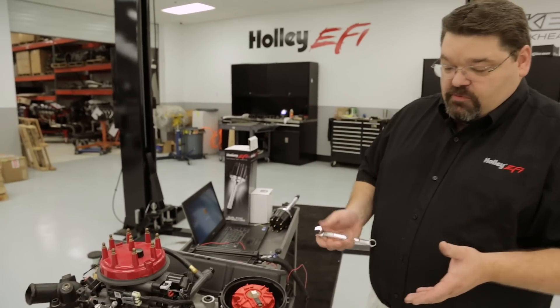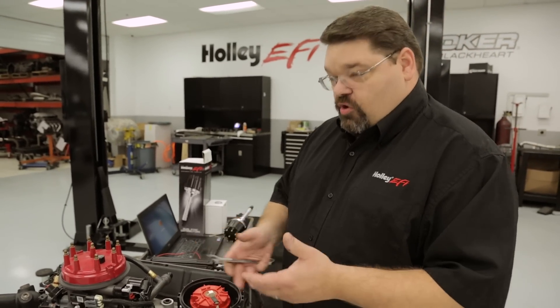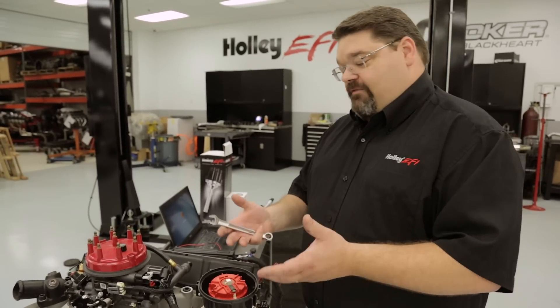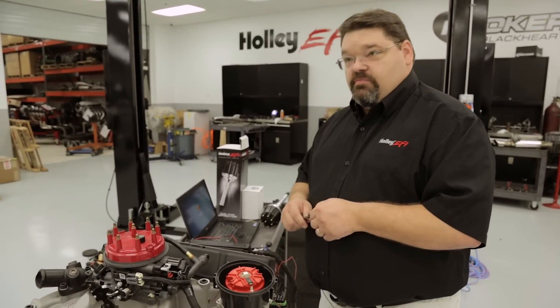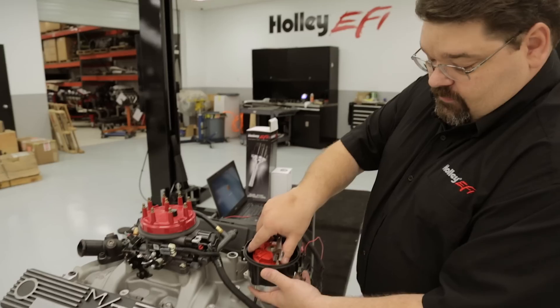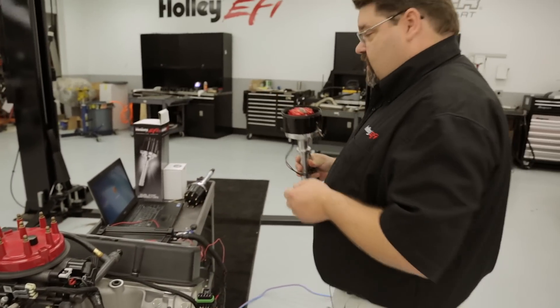One precaution before you remove the distributor from the engine: look around and make sure you don't have any loose debris that could possibly fall in. In the vehicle you may have some leaves or other debris in the back. Once you remove the hold down, simply remove your distributor and set it off to the side.